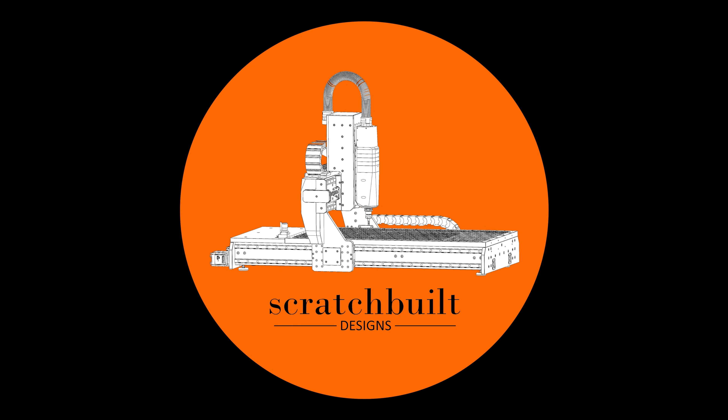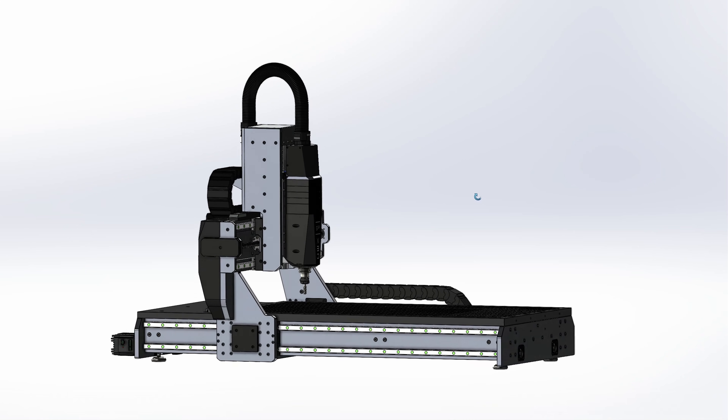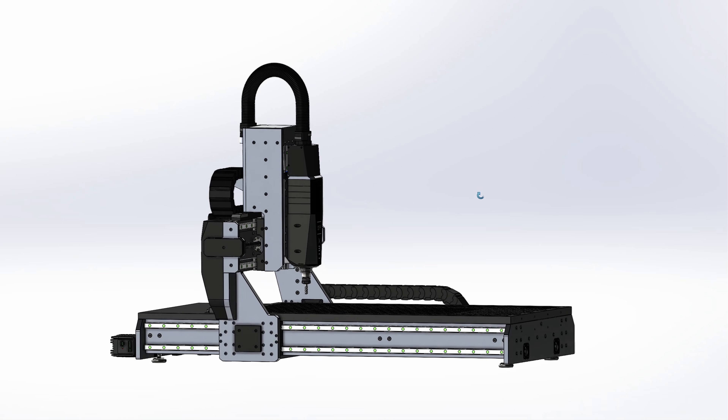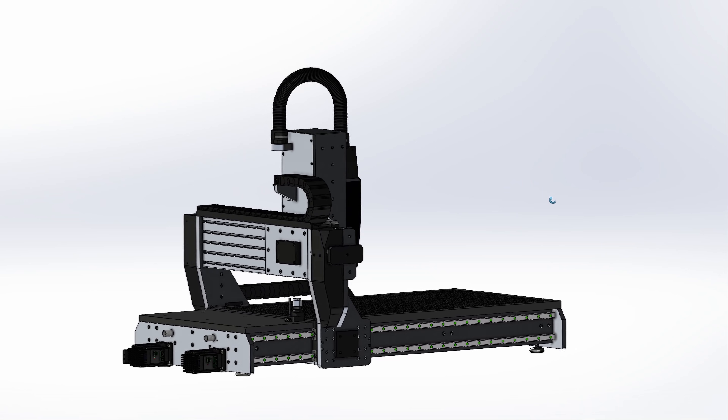Hello and welcome to my channel. If you are interested in CNC machines and want to see how I designed and built a totally overkill hobby CNC router, watch this till the end. In this video I would like to give you an overview of a new CNC router that I'm currently building. I will explain my CNC background, the motivation for this build, walk you through the main design features, and highlight key specifications.